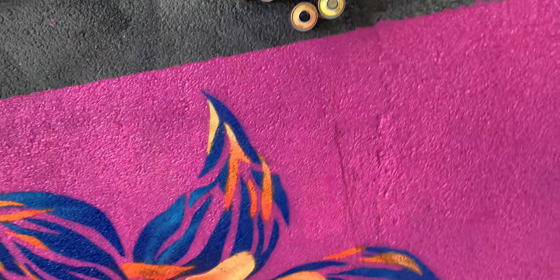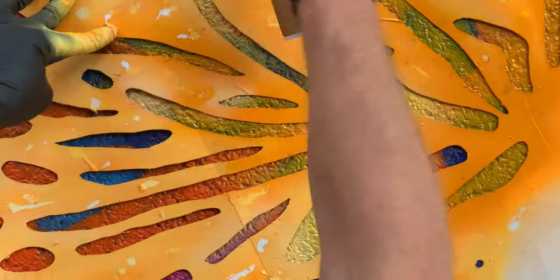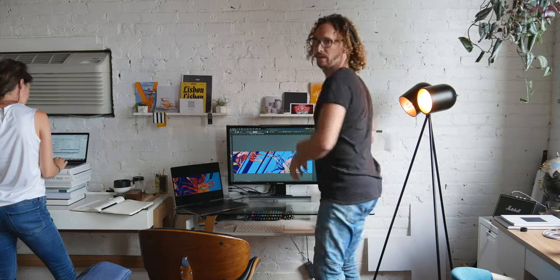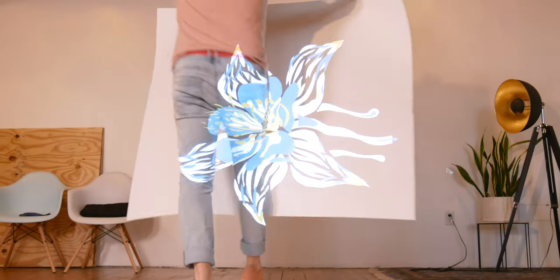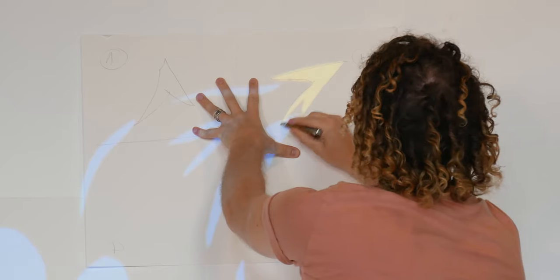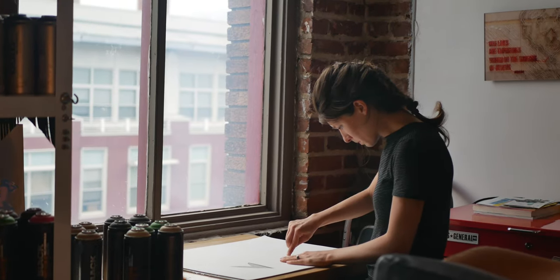One thing that was surprising was how well the shading looked and how easy it was to do — it looked so hard to get that sort of vibrant look, but it was really simple, surprisingly simple. Then we used a projector to project it up onto Strathmore paper, which helped us save a lot of time and focus on the coloring while turning the tiny stencil we created last season into the bigger stencil.